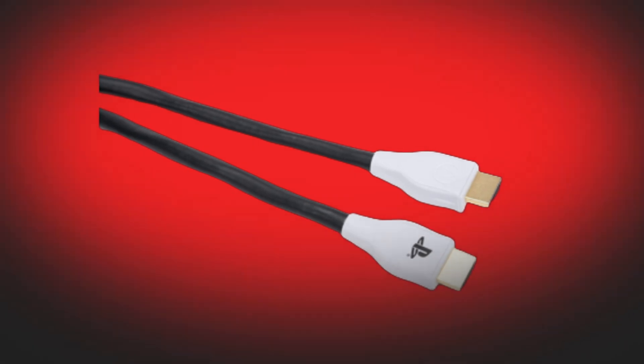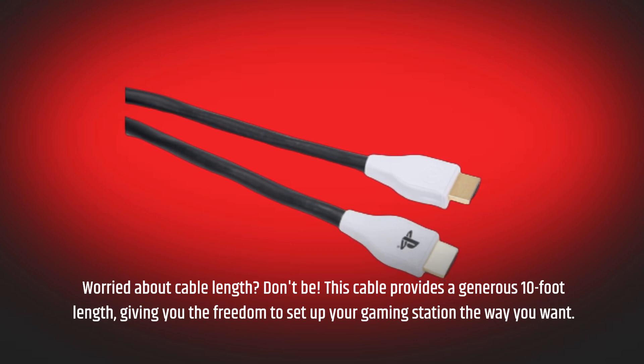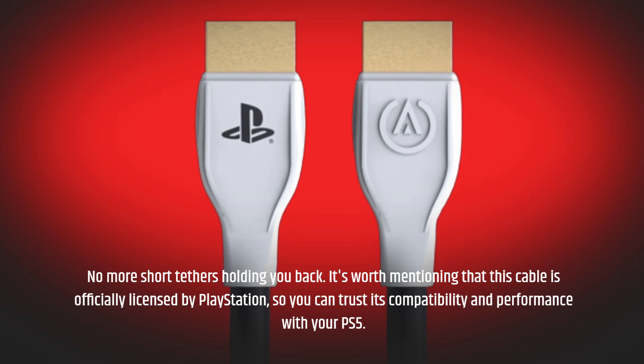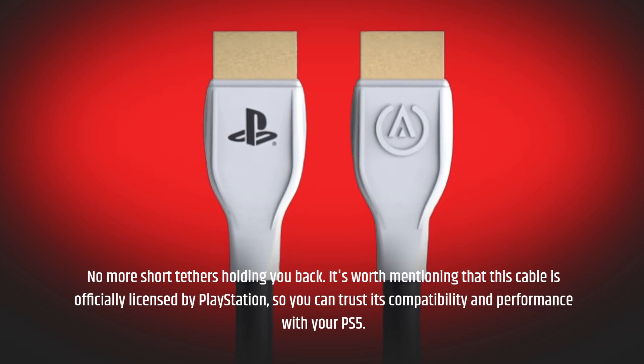Worried about cable length? Don't be! This cable provides a generous 10-foot length, giving you the freedom to set up your gaming station the way you want. No more short tethers holding you back. It's worth mentioning that this cable is officially licensed by PlayStation, so you can trust its compatibility and performance with your PS5.